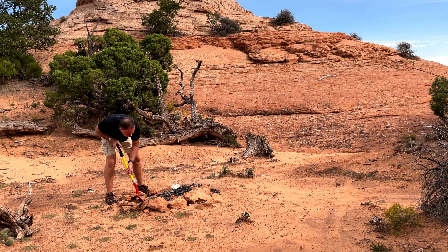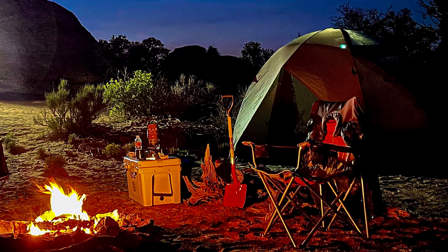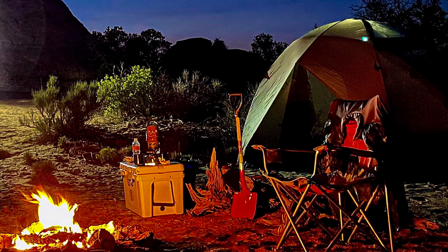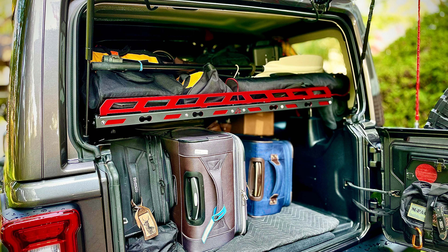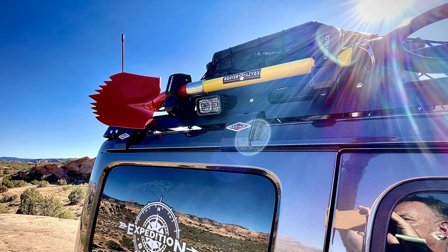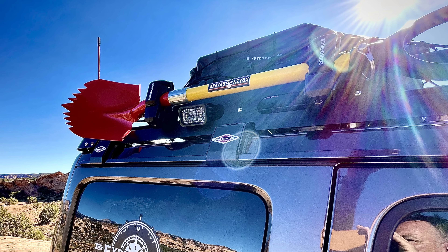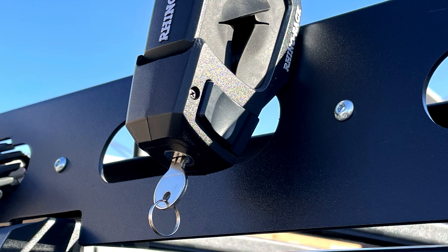As part of my overlanding kit, I like to carry a shovel. It's great around the campsite, helping to get somebody unstuck, whatever we need it for. Cargo space on our Jeeps is always limited, so I was looking to store my shovel outside the Jeep, and if I could secure it with a lock, that would be even better. Let's take a look at a great way to do this.